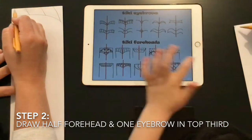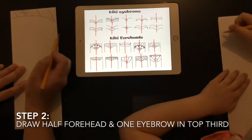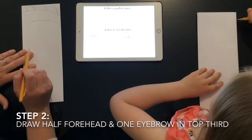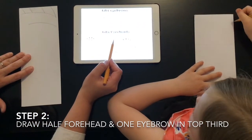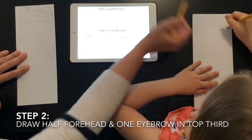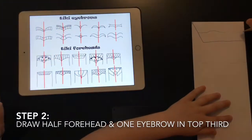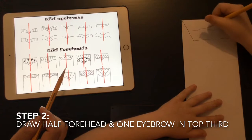Go ahead and draw half of your forehead. The red line shows where the fold is, so you draw from there over to the edge, then draw an eyebrow below it. Start here at the middle, come over and up to the corner. Then add the wavy line and your dots. You want the lines to be dark enough because we need to trace them on the other side.